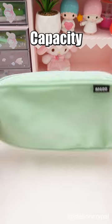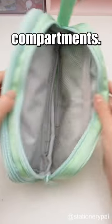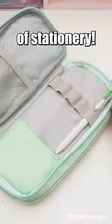Handheld large capacity pencil case. With five compartments, it allows you to easily carry up to 50 pieces of stationery.